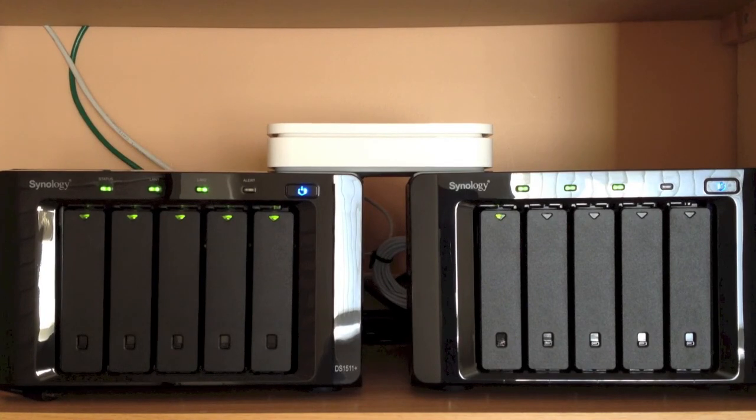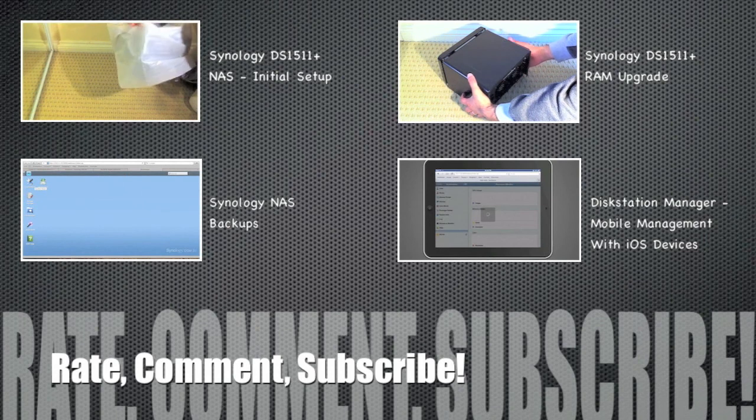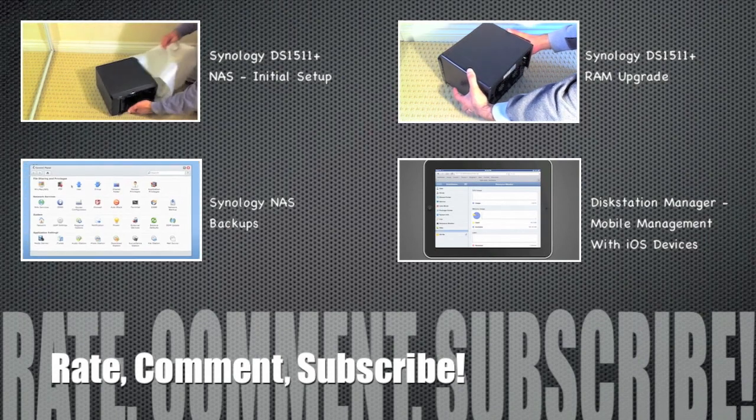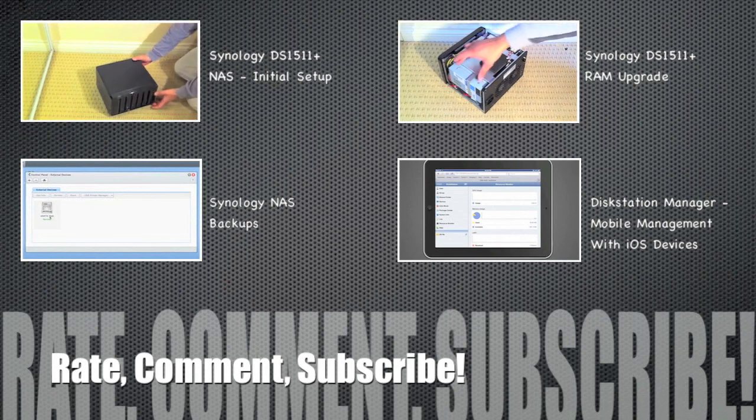So there we have it — that was the Synology DX510. Very simple to set up and use as we've seen throughout this video, and it does exactly what it says on the box. Another great result from Synology. If you have any questions regarding the unit, feel free to leave a comment below or send me a message and I'll do my best to respond. Click above for more Synology videos, or find all videos on my channel if you're on a mobile device.